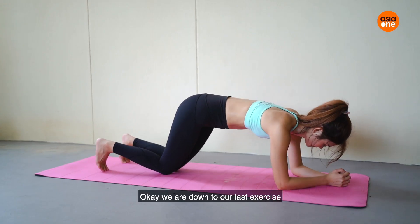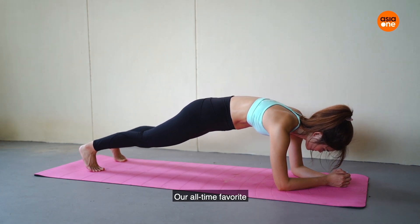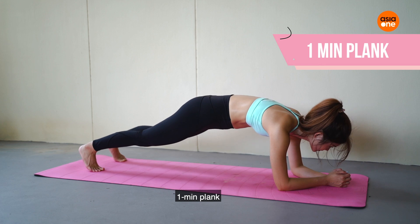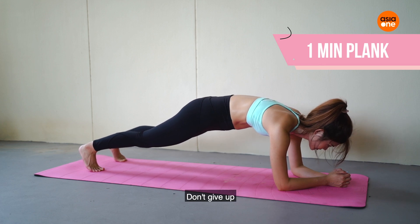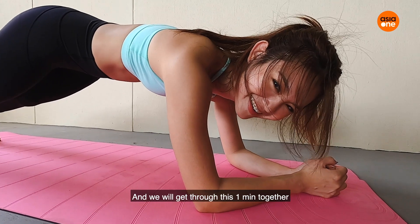We are down to our last exercise — our all-time favourite, the one-minute plank. We're almost there guys, don't give up. Keep your butts up, arms strong, abs strong, and we will get through this one minute together.